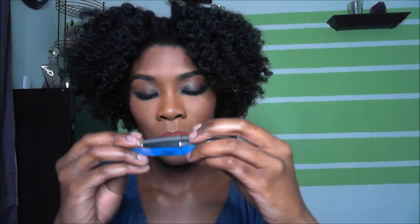I didn't put on false lashes because I thought this look was so beautiful without them. All I did was put on mascara — the Voluminous Butterfly by L'Oreal.